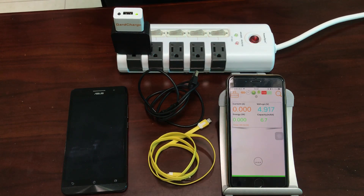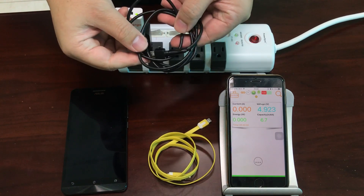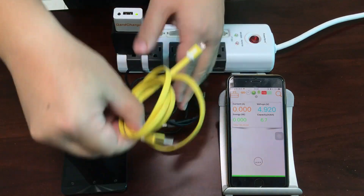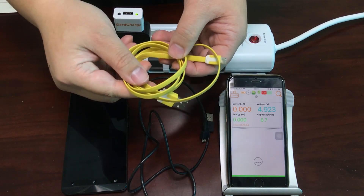Hi everybody. Today I will show you how to tell whether your USB cable is good. This is my original USB cable that I've been using for a while, and this is a new USB cable that I bought a few weeks back.